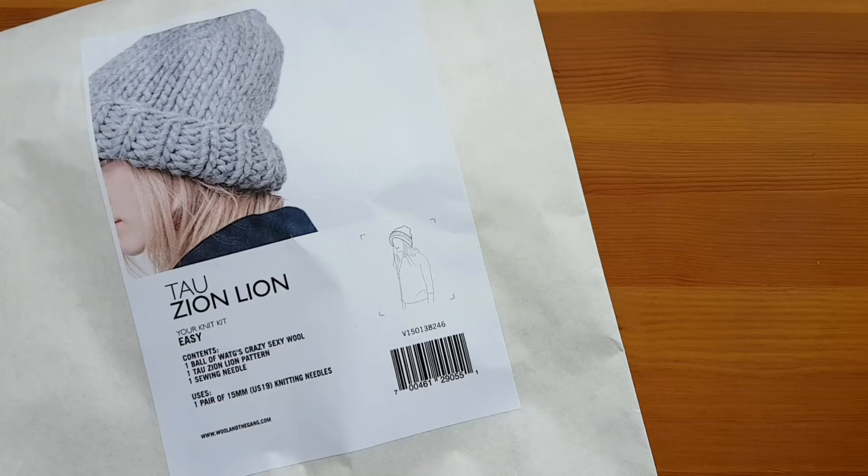Hey friends! It has been a very long time, hasn't it? But I've got a few more haul videos to share with you with all the Black Friday goodness that was about. I'm starting up with this one.